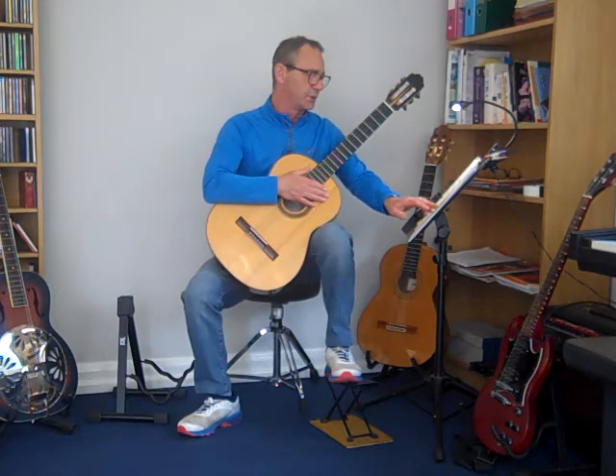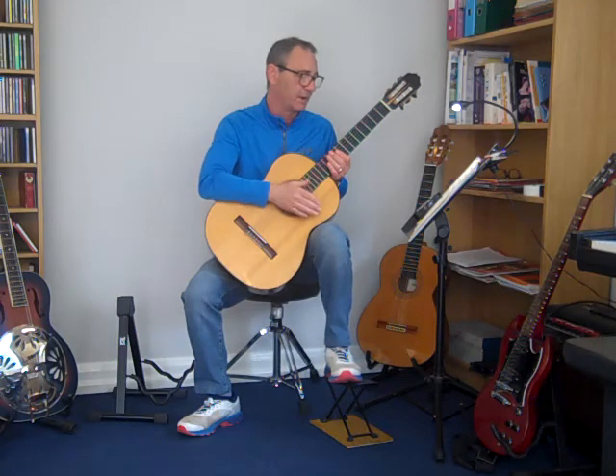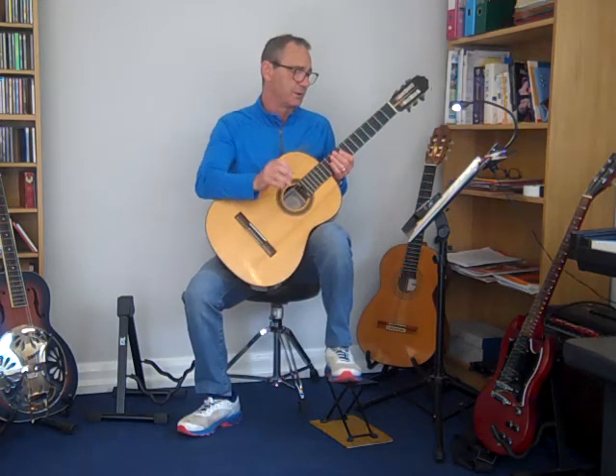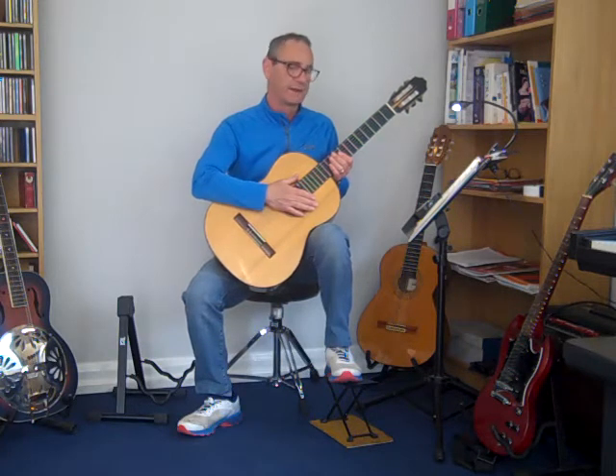And in the last two bars, you've got the semi-circle with the dot in it — up that way at the top and down that way at the bottom — called the fermata. So that gives you the opportunity to pause on those two notes to create a dramatic effect.